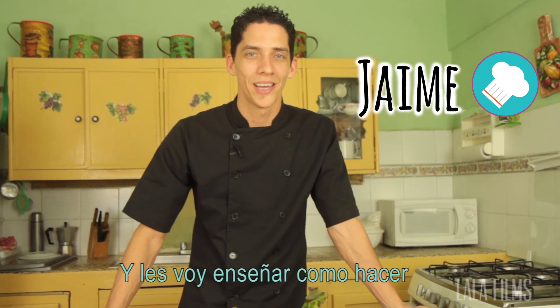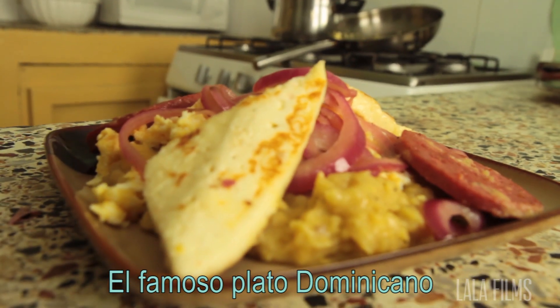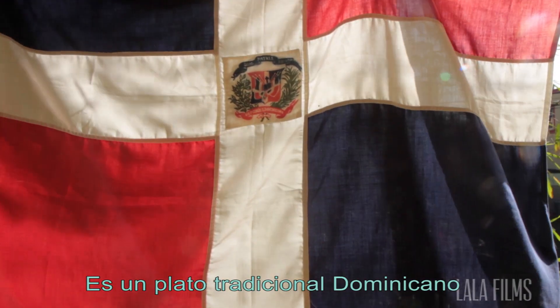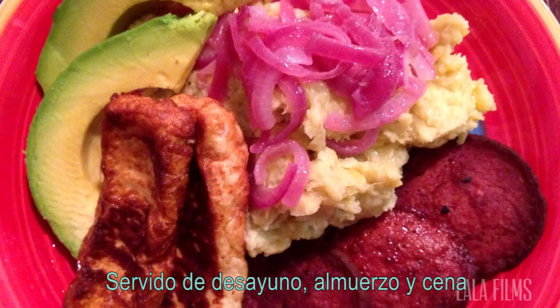Hello, my name is Jaime and today I'm going to show you how to make the famous dish, Mangu. Mangu is a Dominican traditional side dish served for breakfast, lunch or dinner.